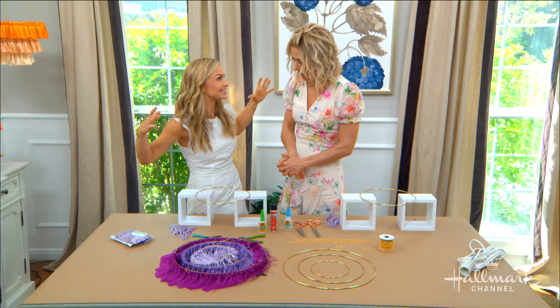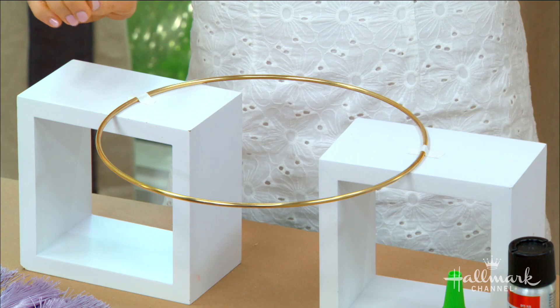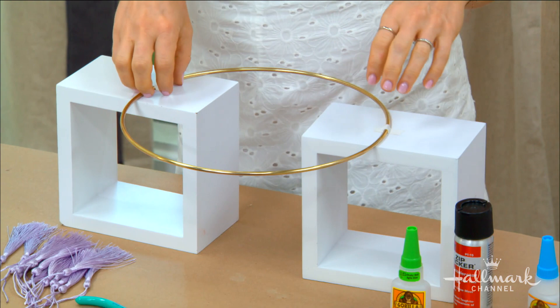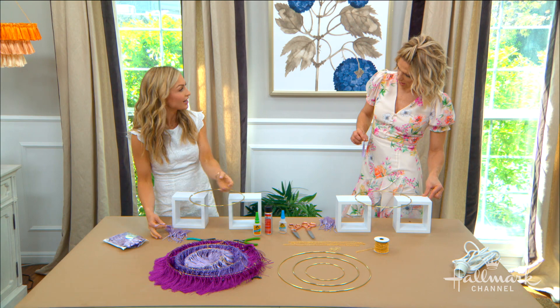Now we need the tassels. I'm going to show you how to attach them. This is the setup I figured out works best: I have my macrame ring propped up on a couple little blocks. Truthfully you could use a couple cans, or anything — just tape it down, something to balance it. I have my tassels here. We're going to add tassels to the open area so they have a place to dangle, and then after that we're going to secure them.